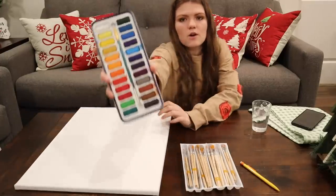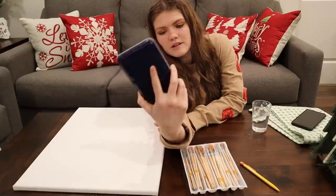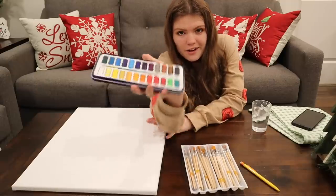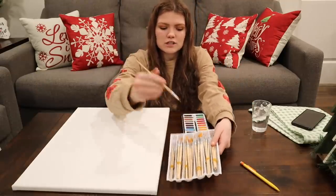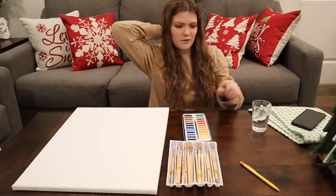I'm going to be using watercolor paints — all you really amazing artists will probably cringe at everything today, but oh well. I have a bunch of paint brushes that are probably really crusty dusty, and water and a towel just in case things go wrong.